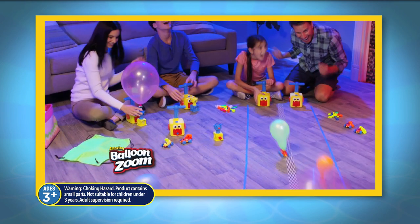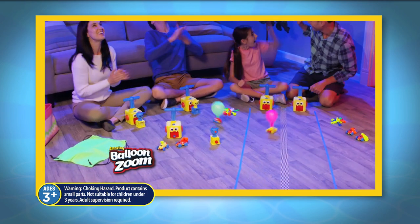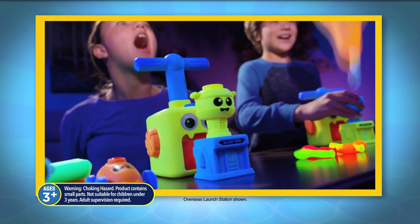It's Balloon Zoom, the amazing new balloon-powered launcher that you can race, fly and glow for an incredible show.